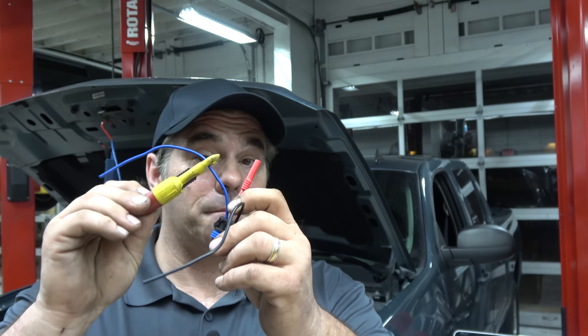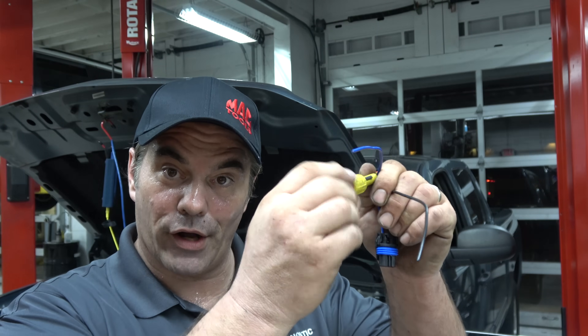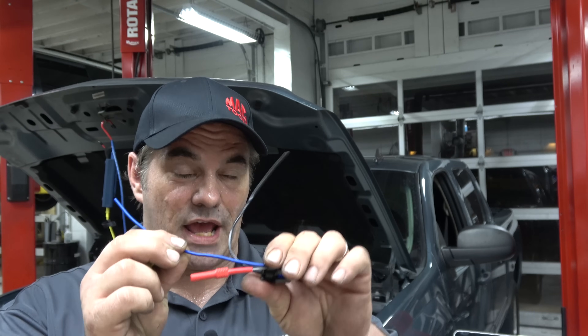That's why I'm a big believer in piercing probes. Now, I know a bunch of guys are going to be screaming at their screen — liquid electrical tape. Fix the hole. It's not hard. When you pull it off, you've got a pretty obvious hole right there. You fix it. As long as you fix it right, what's the big deal? A piercing probe is not going to intermittently lose contact. That's why I prefer it for diagnosis on possible connectors that have issues.